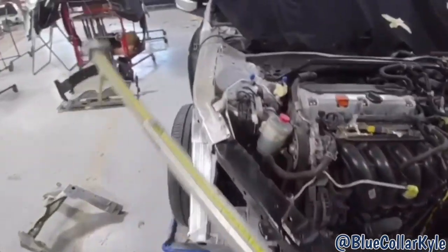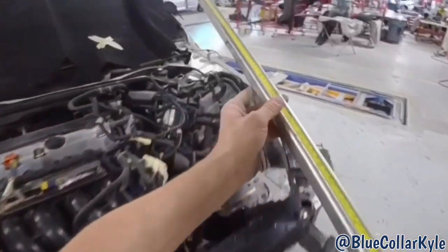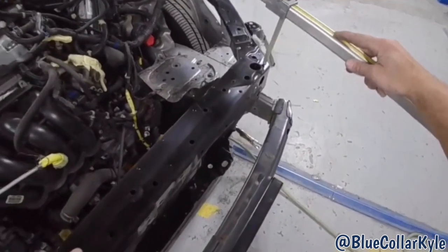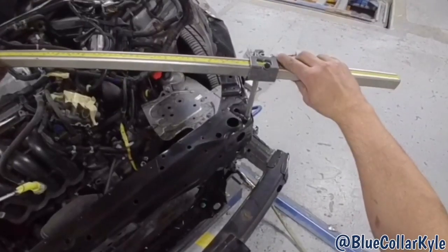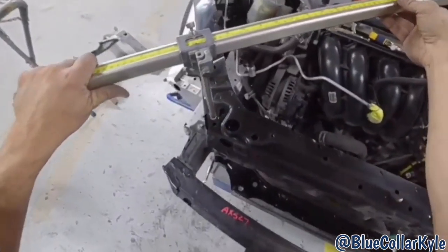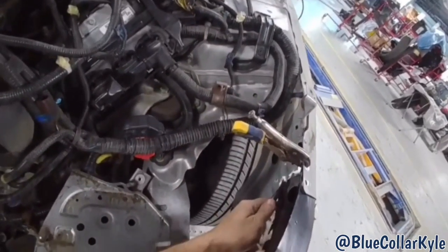I have this radiator support roughly fit up. I'm going to do some comparison measurements — checking the length here right now. You can see that's pretty much perfect side to side. Then I'm going to do an X measurement — that is perfect as well. So I'm going to go ahead, get everything clamped down tight, and get this welded in.